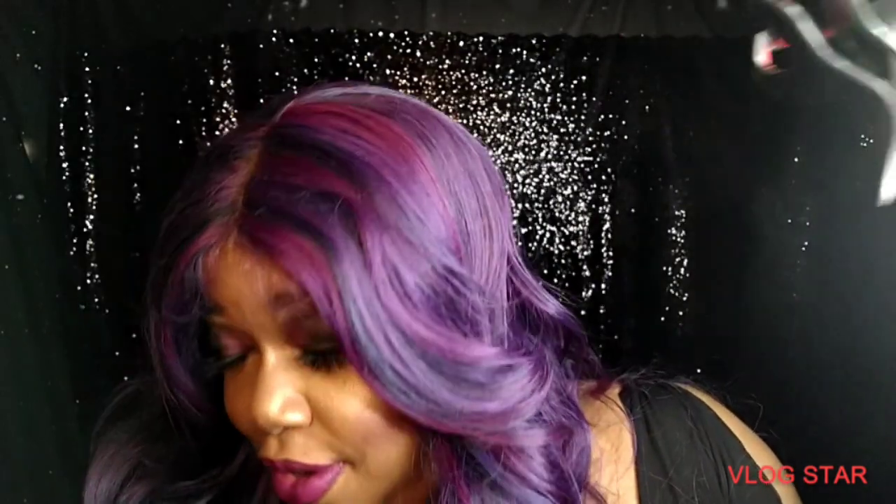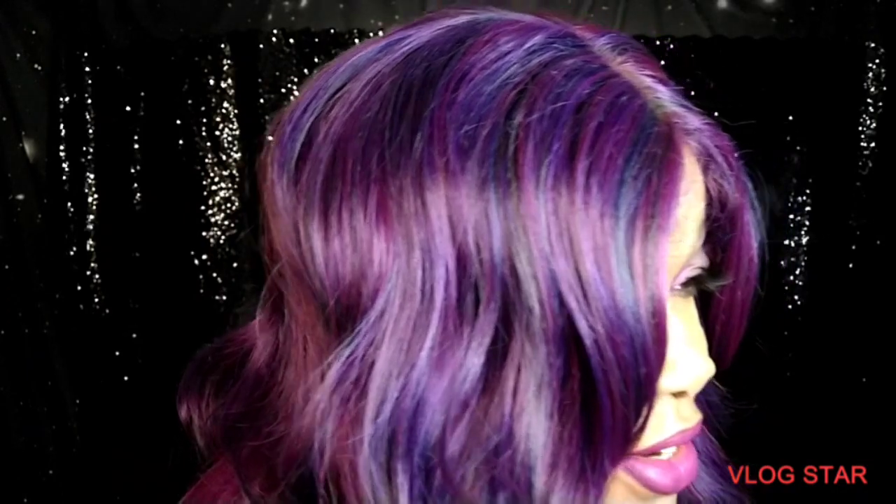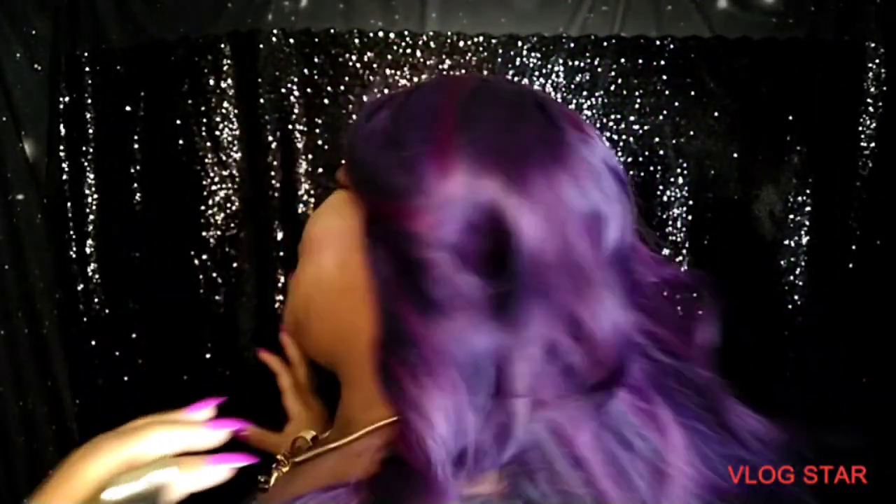I hope y'all can really see this color. It's dark — girl, it ain't that dark. This is just 2K. Y'all used to 4 and 5K — this is 2K equipment. I'm getting there, I'll get there. Y'all know I ain't on technology like that — I really hate it honestly.